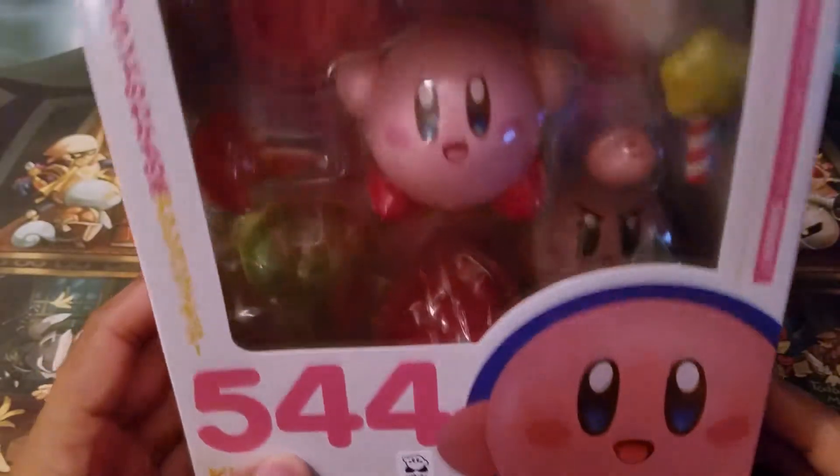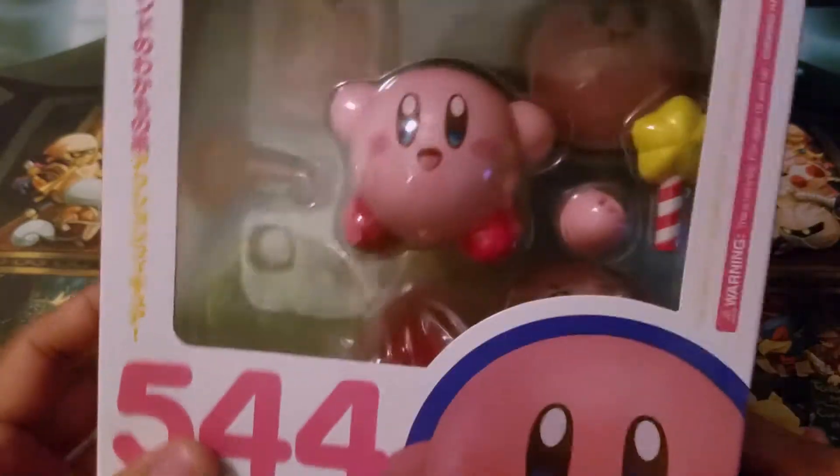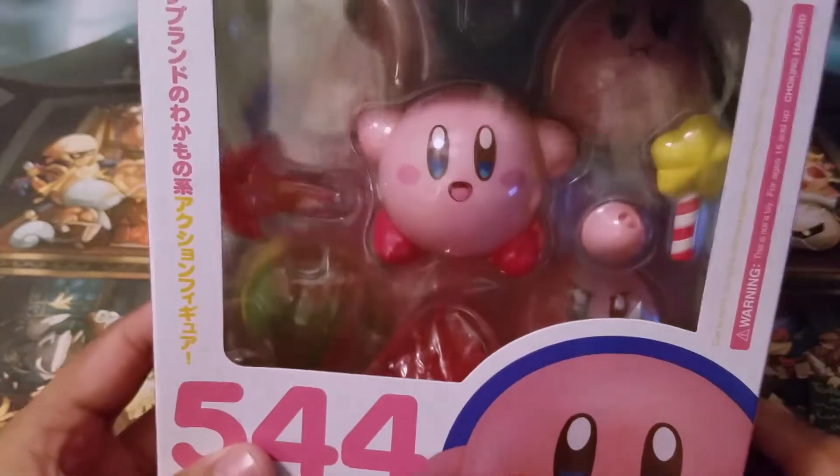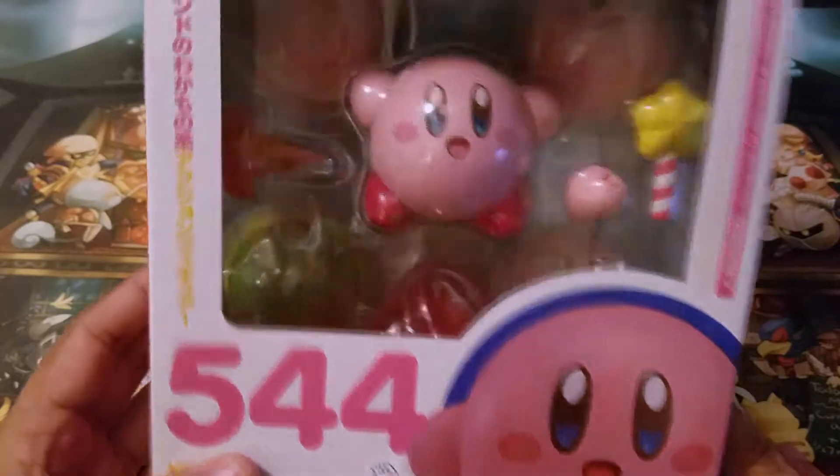I saw this at Best Buy. I just kind of went in there to look around — I wasn't really planning on buying anything — but I did find this Kirby, and I've been noticing that the price of this Kirby has been going up online. I only found this for basically $32.